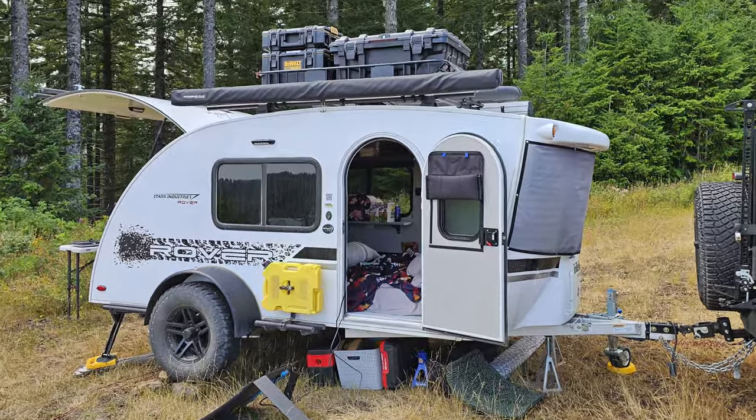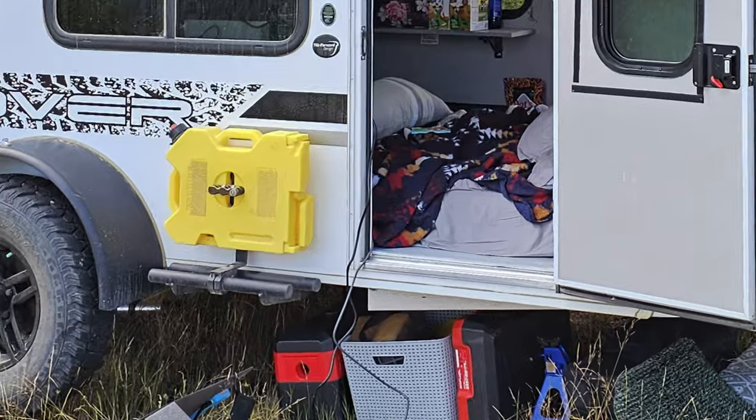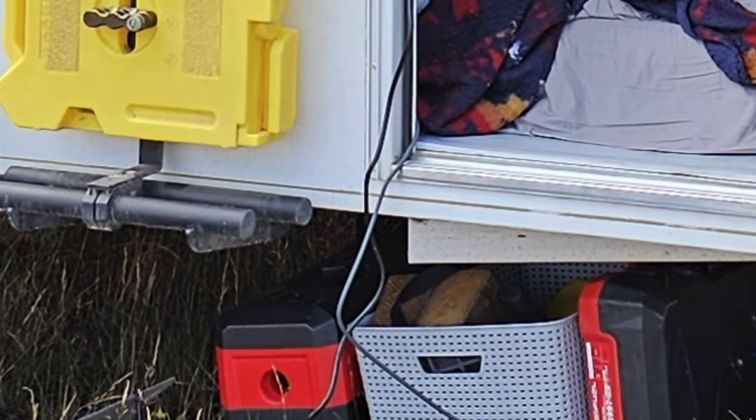Welcome back. In my recent video I introduced our little teardrop camper and did a couple of upgrades — Starlink and the Anker Solix solar panel. The problem is I had to run cables for both under the door, and I don't like that. So I bought some stuff off Amazon to make it look cleaner and more finished — I like things looking factory custom.